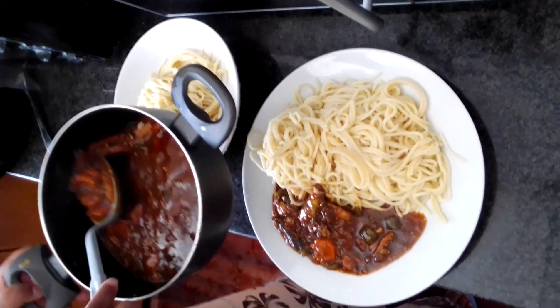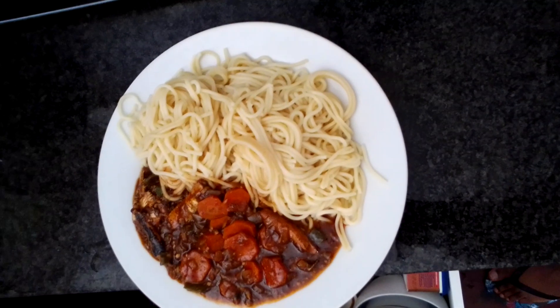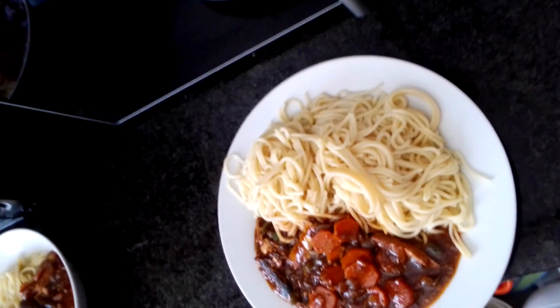This looks good. So this is the end of my cooking — it's all done. About to eat.